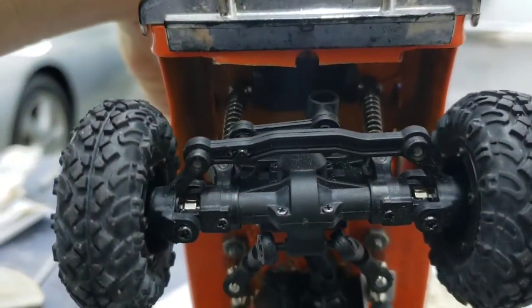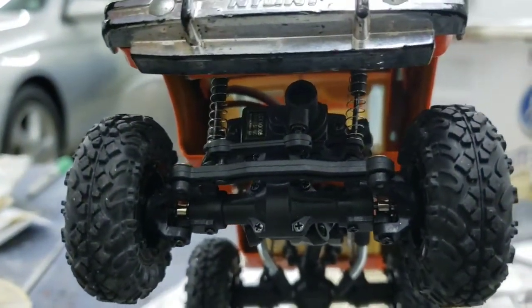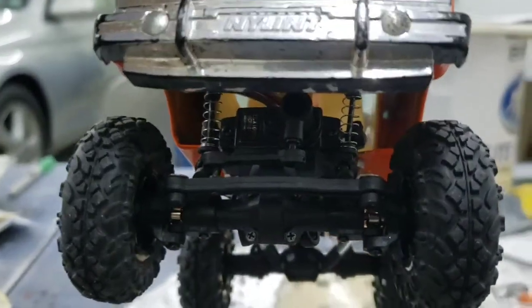Used the old mount for the forelink and the rear axle to make the upper mount for the front shocks. Then modified the front steering a little bit to be more compact and stay out of the way of the front shocks.